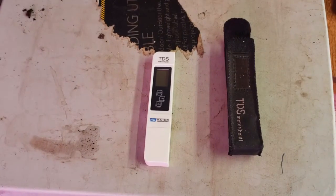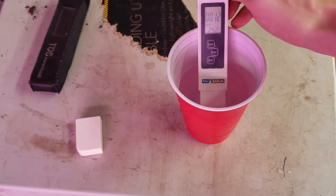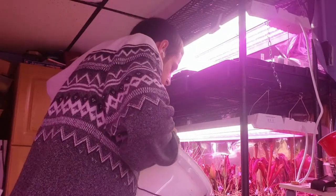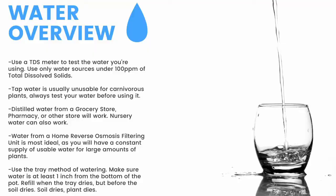Next up, water. First thing you need is a TDS meter like this — it measures the total dissolved solids in your water. You need water with under 100 parts per million of total dissolved solids for carnivorous plants. Here you can see my tap water comes in at around 100 parts per million, while my reverse osmosis filtered water clocks in at 12 parts per million. I use the tray method, watering from the bottom, filling trays one to two inches up the pot and refilling once the trays dry but before the medium dries. Distilled water from a grocery store or pharmacy will work, as will nursery water. Water from an air conditioner or dehumidifier can be used but is not recommended long term.